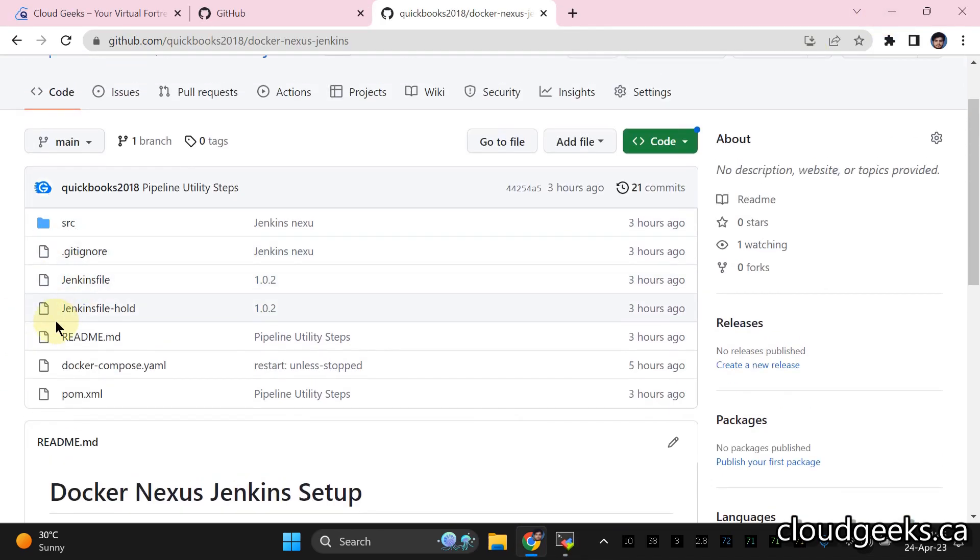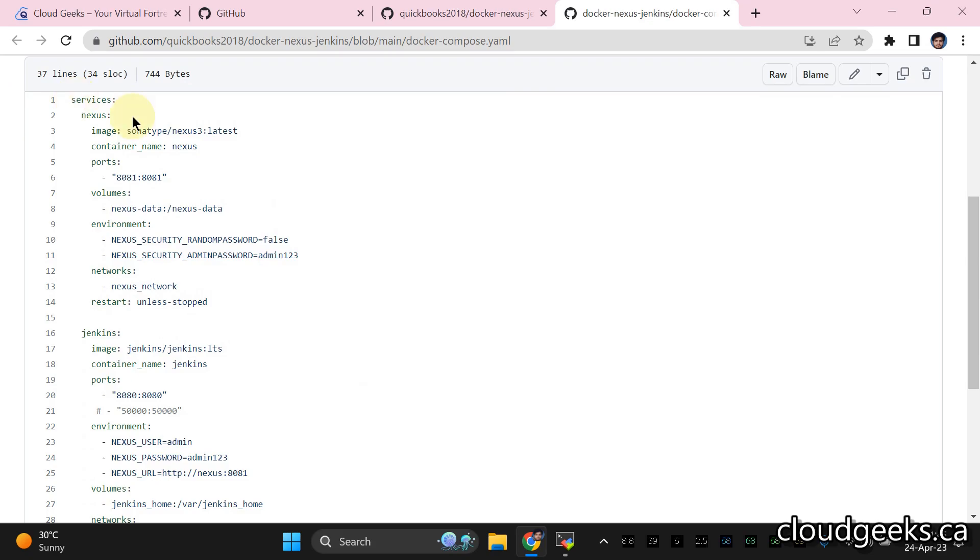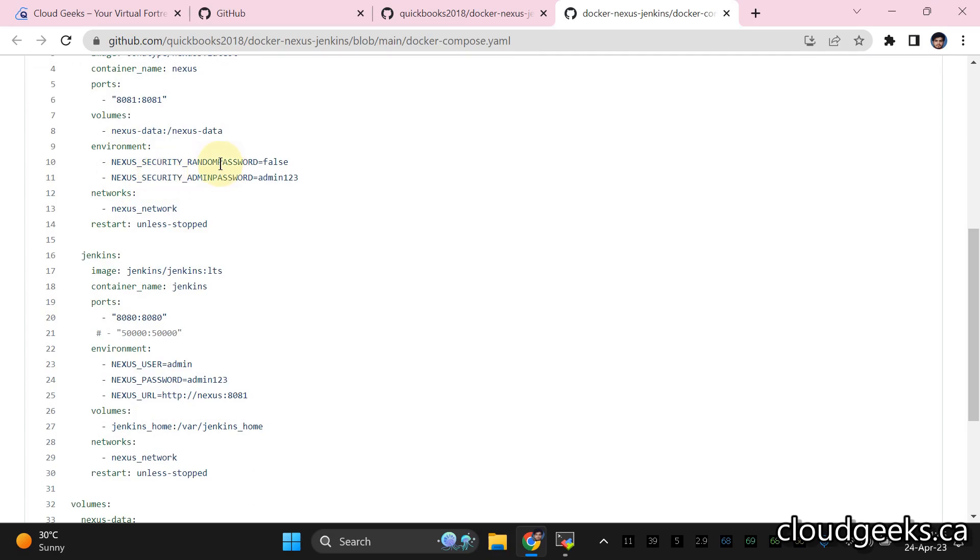We're going to clone the repo and run Docker Compose up. In the Docker Compose YAML, you'll see two services. One is Nexus — we're going to use the latest Sonatype Nexus 3. The container name will be 'nexus', port mapped to 8081 on the host, and data stored in persistent named volumes.